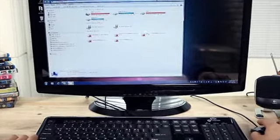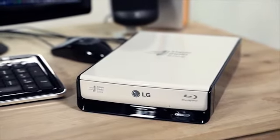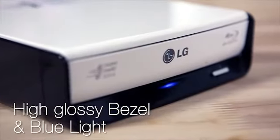We'd like to introduce the instructions on how to use the LG Blu-ray drive. The innovatively designed LG Blu-ray drive provides optimal solutions for enjoying Blu-ray content.